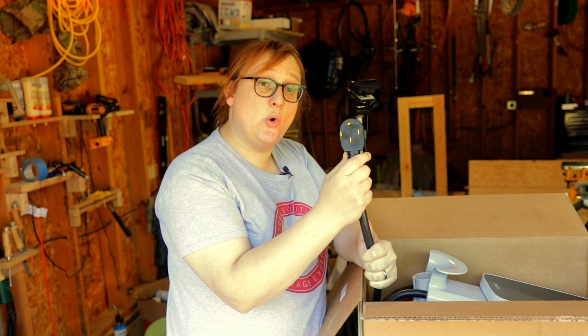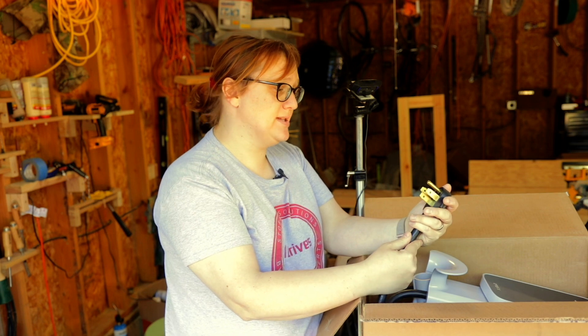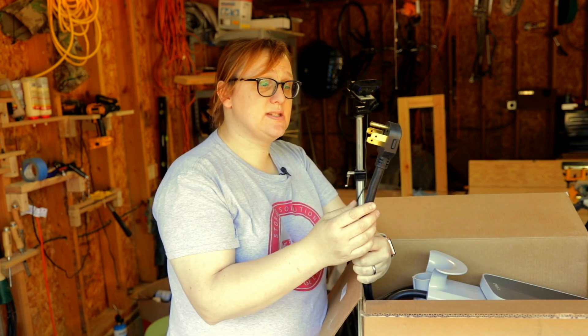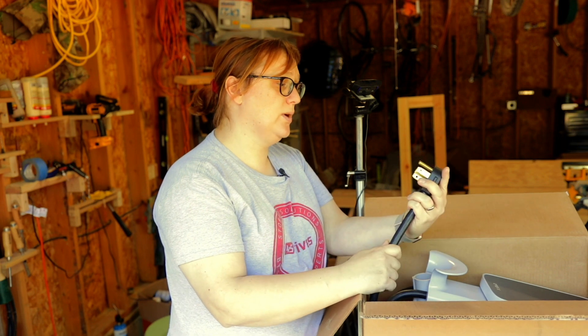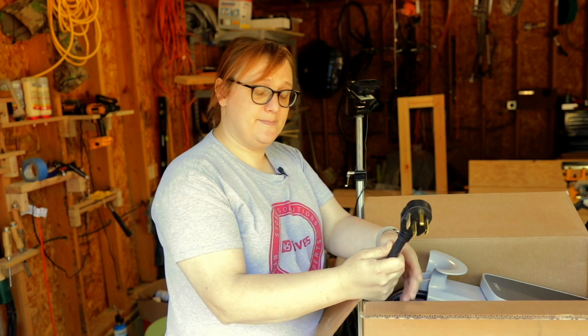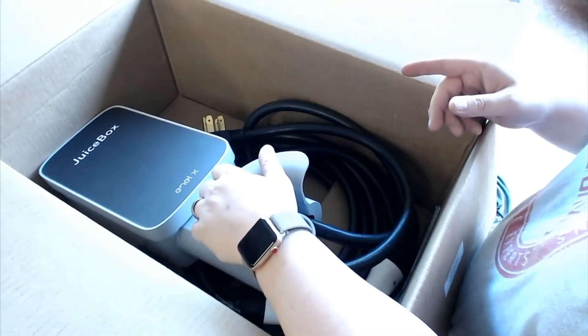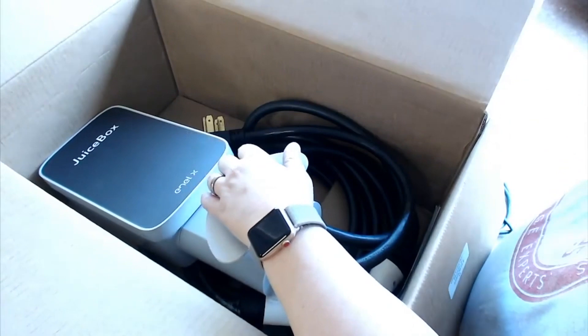This is a small, compact plug and I'm really impressed. Some NEMA 14-50 plugs are actually really large, but this one would fit in some of those smaller sockets, rather than the big hulking unit we've got on the wall here. It's all molded, it's a heavy gauge cable, and it goes right into the back of the JuiceBox. Let's get it out of the box and compare it to the old unit.